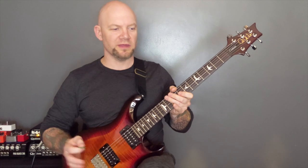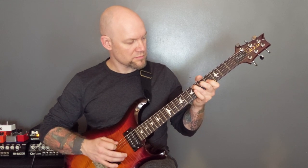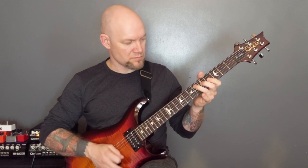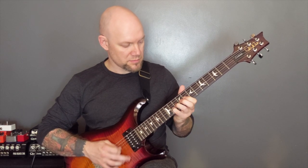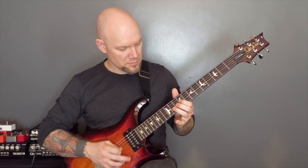Then we're back into one of the earlier riffs that we played: one, two, and then bend the bass. And then back into that section we also did earlier.